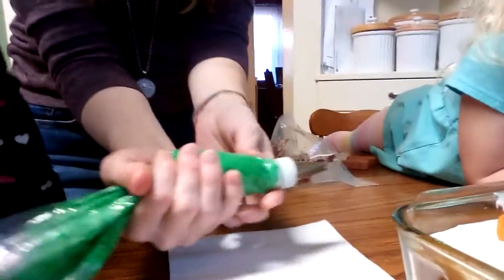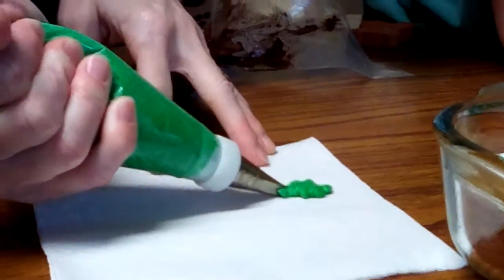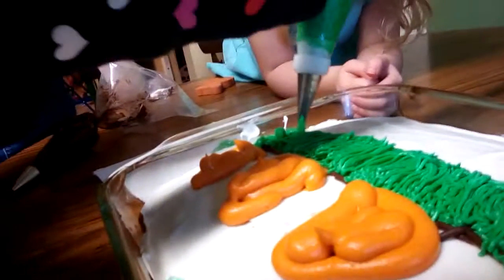This is a leaf tip. So if you want to use this, you want to keep it this way — see how the points are pointed like that? And when you squeeze it out, it sort of makes a line like that, so it'll kind of look like a leaf. You can do that to go up like that. This frosting is kind of thin so it doesn't show up as well, but there you go.